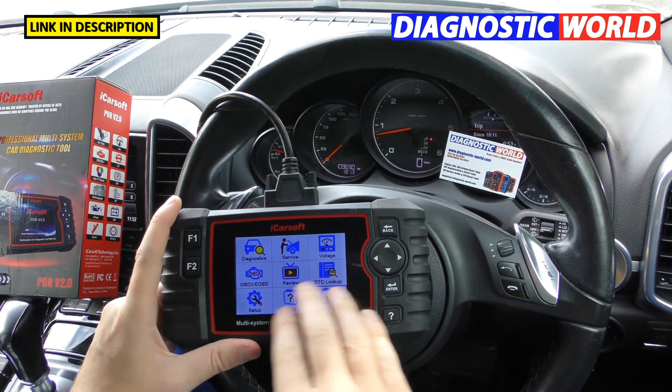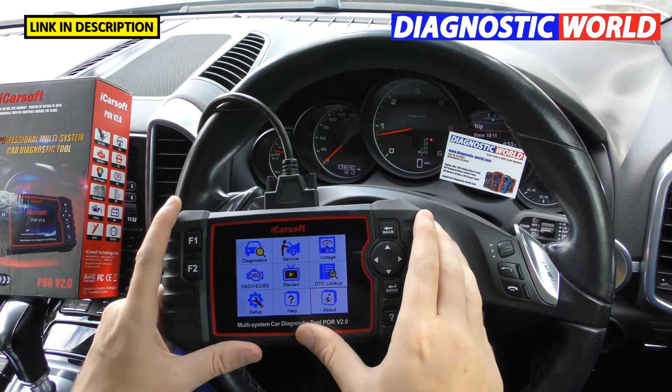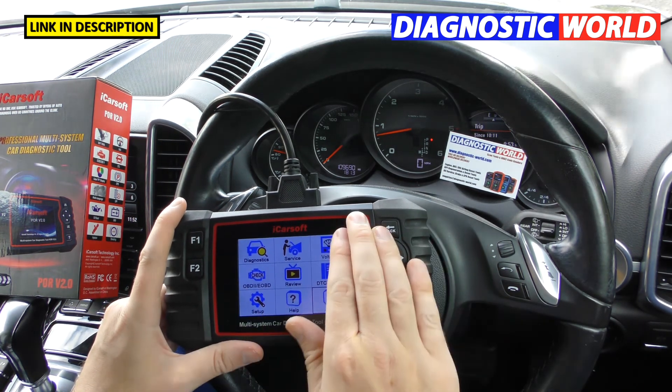Does it double up as a tablet? No, it does not. This tool is only for diagnosing faults — you cannot load any other apps onto it.